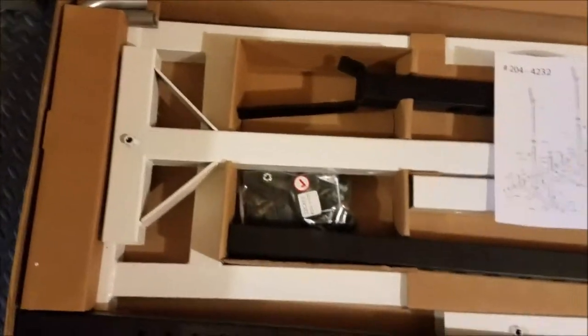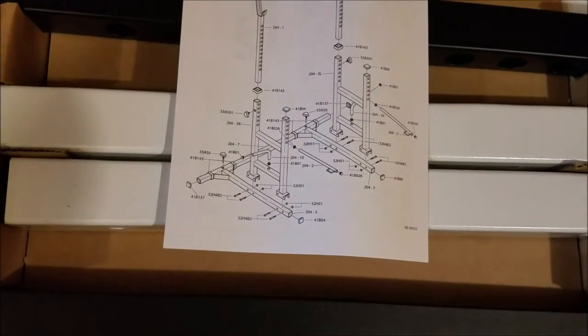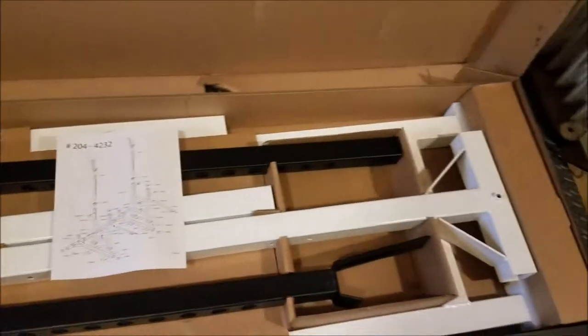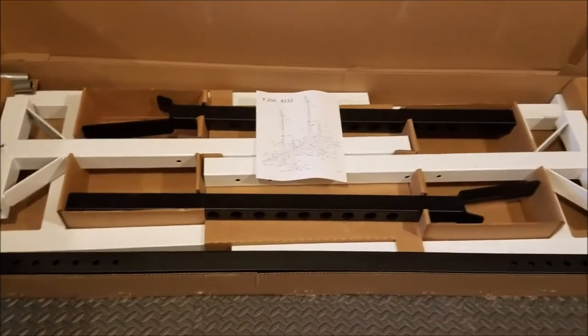Here are the materials inside the box. We have a little diagram of how everything goes together — looks pretty straightforward. There's a bunch of hardware in here which are basically bolts with handles and also separate bolts. Everything appears to be solidly built. Here are the uprights. Really not a lot of pieces involved. I'm going to take them out of the box now and lay them out on the ground.